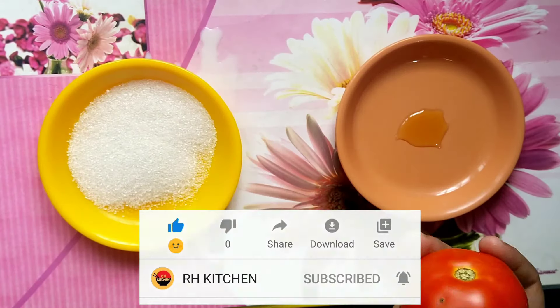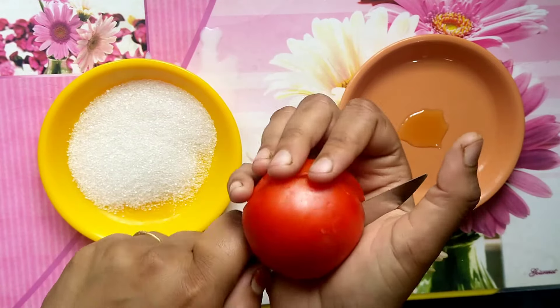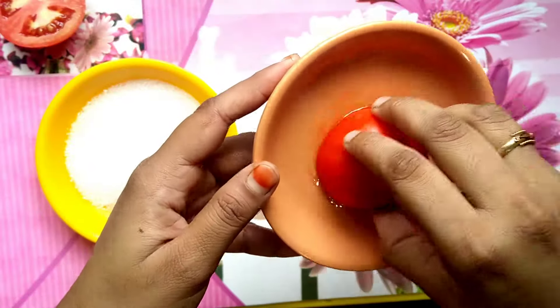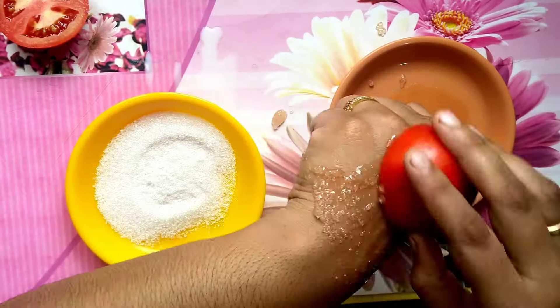We have three things to add: tomato, honey, and sugar. We will cut the tomato in half. Dip it in the sugar and honey, and scrub for 3 minutes.